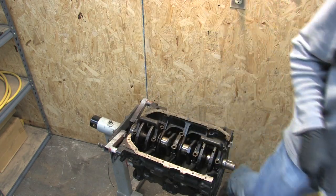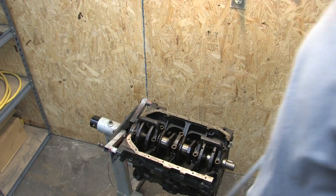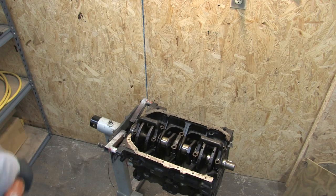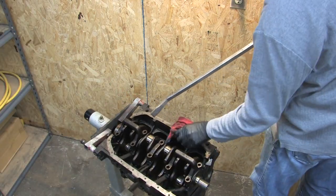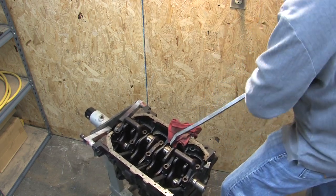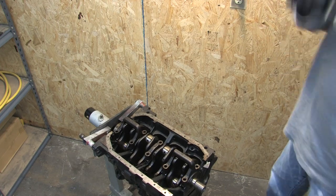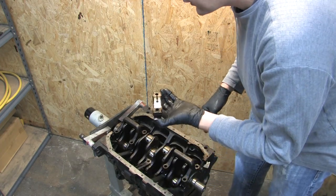If you don't have any luck with that and you happen to have a pry bar handy, you have to be careful up against the edge of the block. The reason why is because you don't want to mess up the mating surface where the oil pan goes. Take a pry bar right to the edge of the center main cap. A smaller pry bar would probably work better, but she's loose.